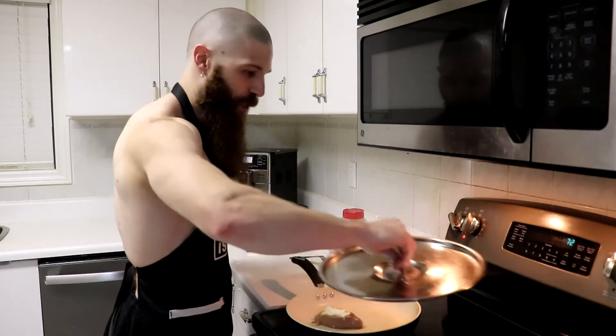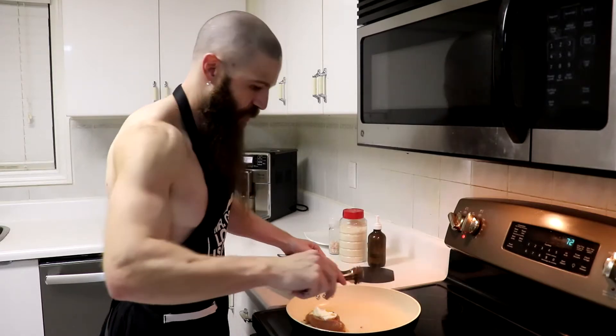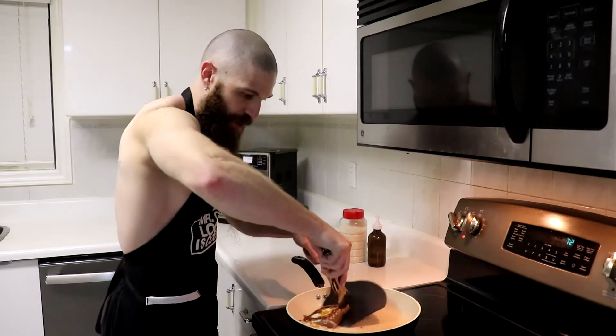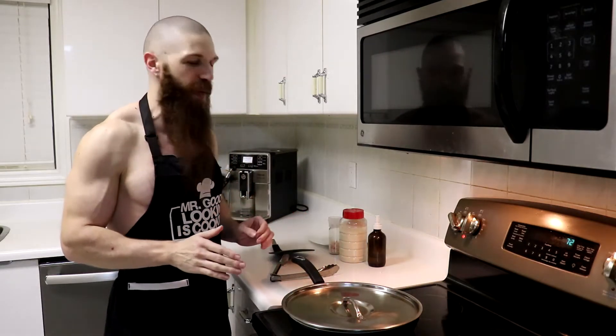It's been about six to seven minutes, so next we are going to take the lid off and flip this over. Just to make sure that nothing ends up leaking out, I'm going to use a spatula to cover it up. Now let's cover that up and leave it for another about five to seven minutes.